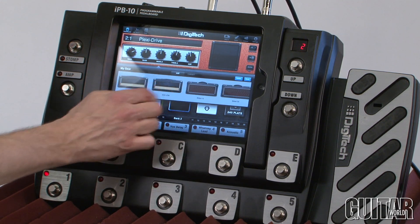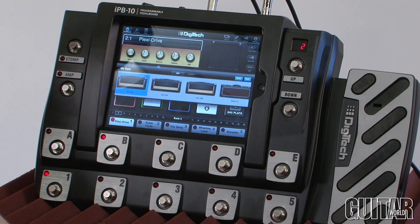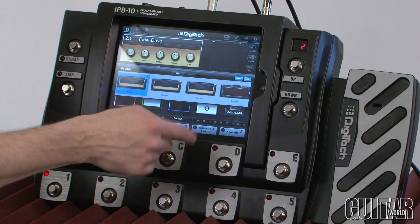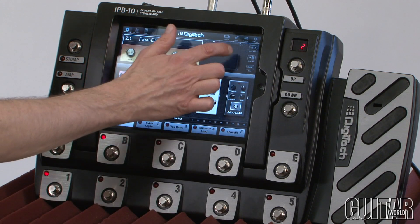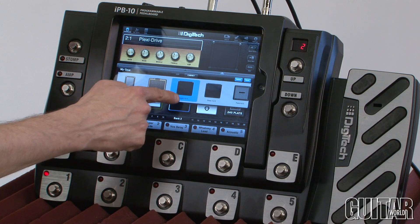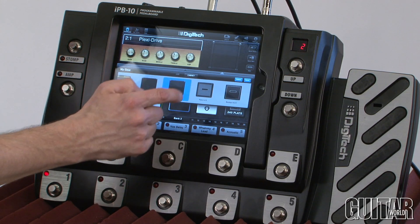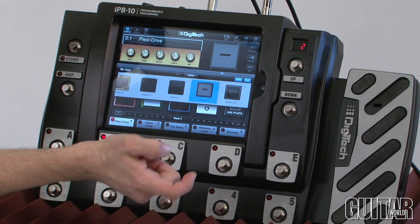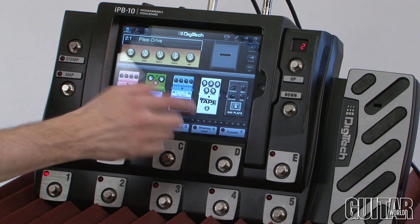If I go back to my 800 JCM and want to change a cabinet, same deal. I can simply tap on the cabinet and it brings up a screen of different cabinets. Right now I have a classic 412. I can do a green 412 or a feign 412 — let's go with that. Then tap it back, hit done, and you're out of there.